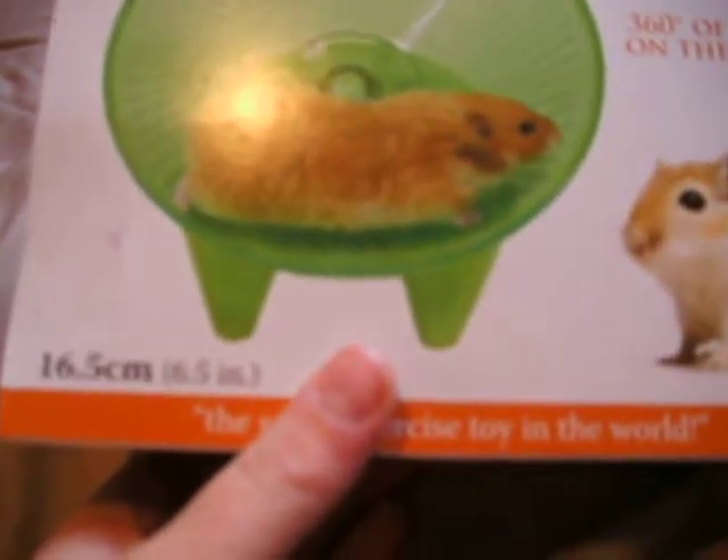It's tail safe, solid running surface and 360 degrees of fun on the run. As you can see, it has a gerbil on the front too, but if you have two gerbils, I would suggest getting the large so they can both have a run. It's 16.5 centimetres and 6.5 inches. I will show you it at the moment, but it's in my Pickles' cage so I can't really get it out as she's sleeping. And it's the safest exercise toy in the world.